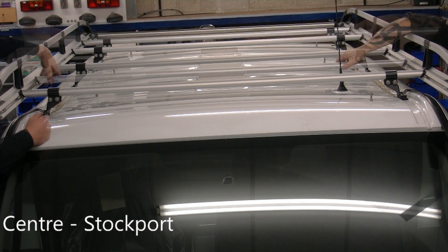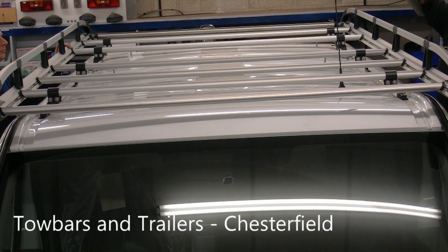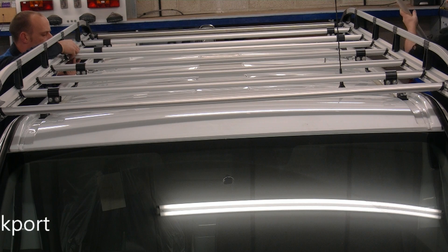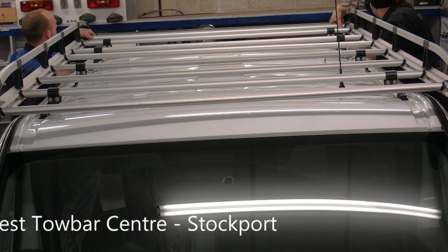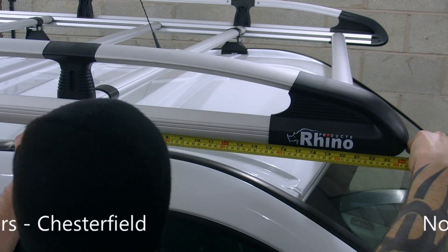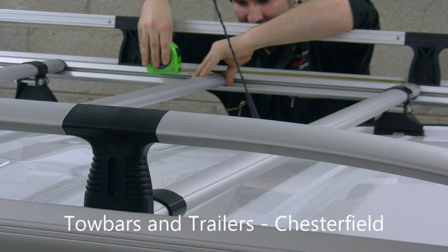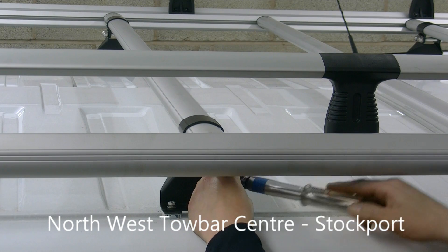Any remaining crossbars can now be positioned and loosely attached. Check your Rhino fitting instructions for the exact location of the rack, and then tighten and torque all of the bolts.